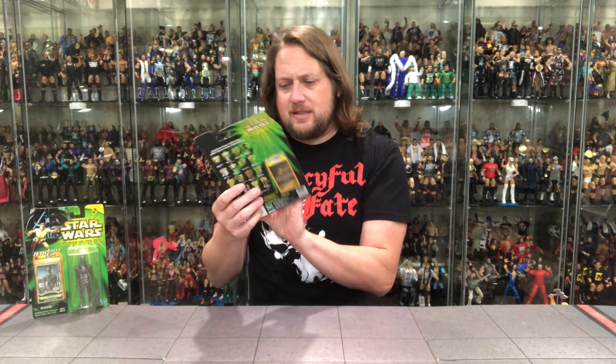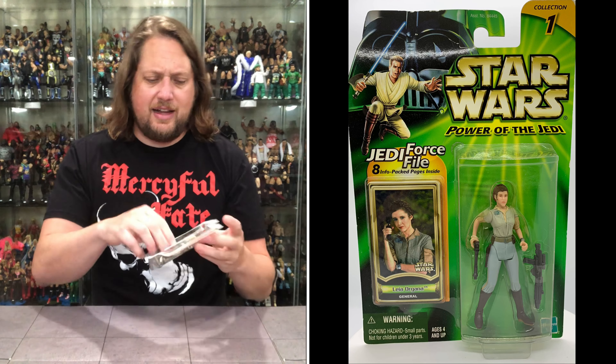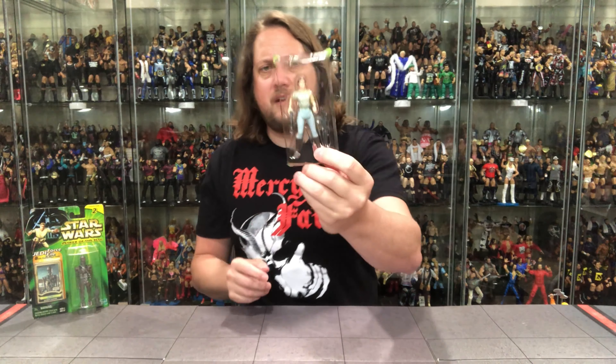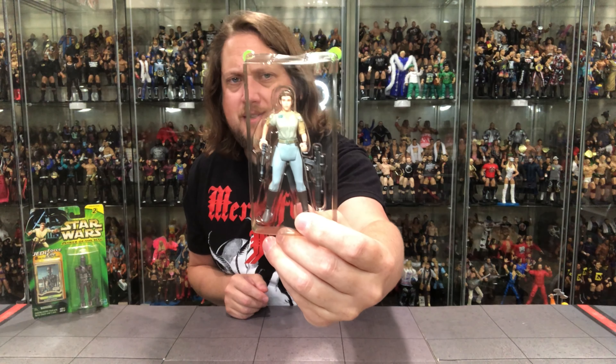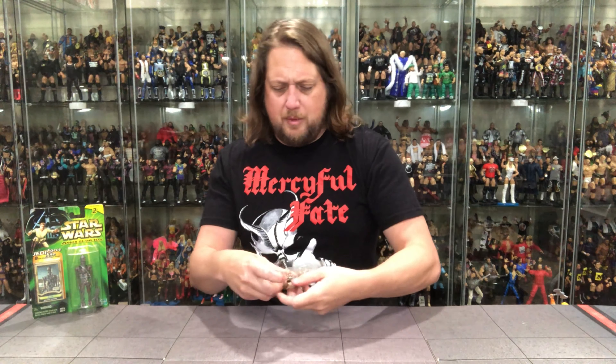She comes with two weapons. Leia going all out — she's not messing around. Easy one off the card today. There's a little bit of yellowing to the bubble, just a little bit. That's General Leia. We remember this one.